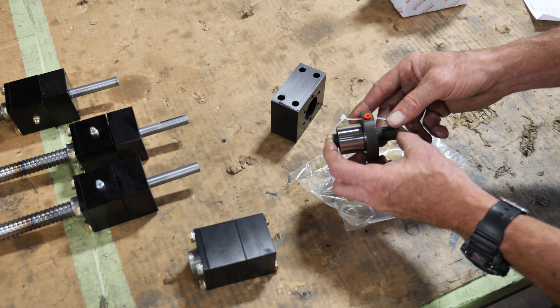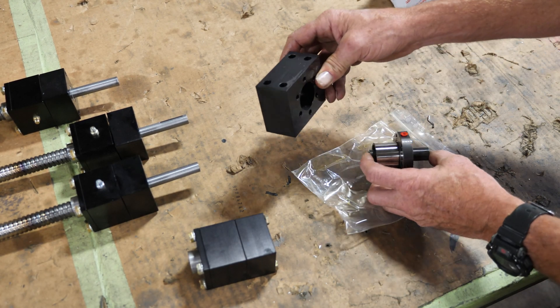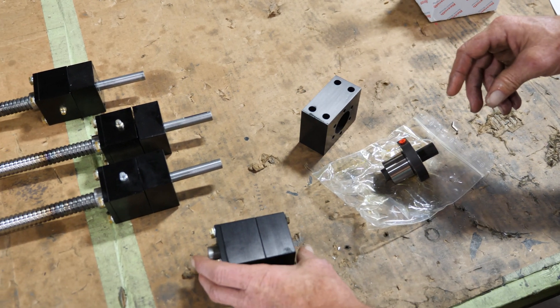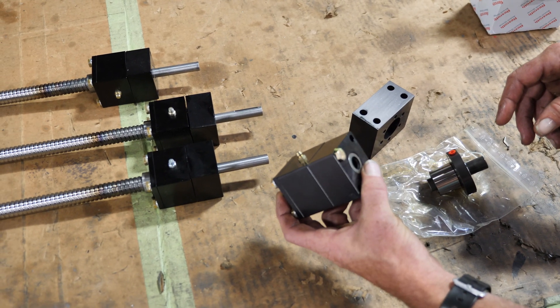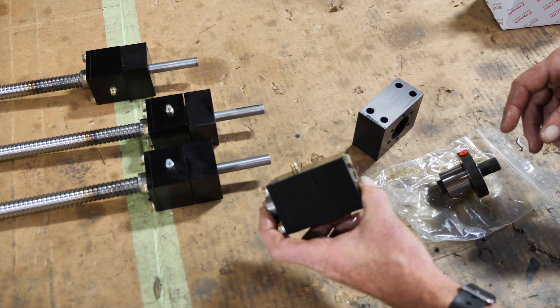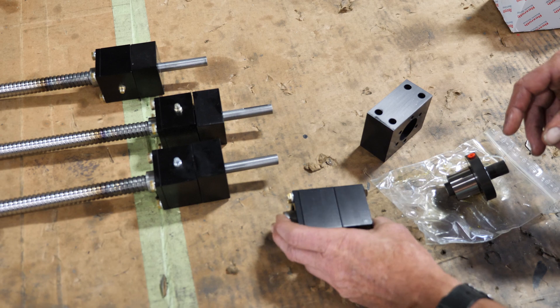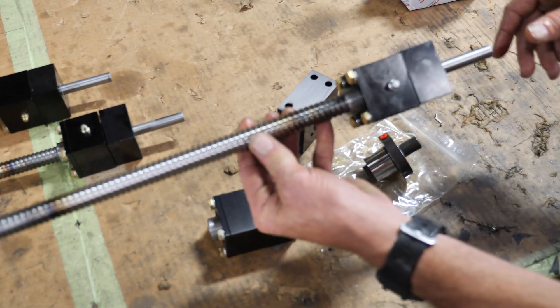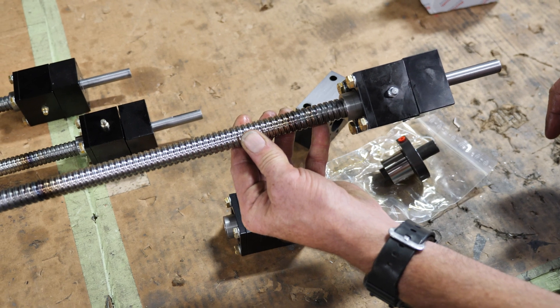We have the 20mm ball screw nut, the 20mm ball screw nut housing, and then we have the 20mm ball screw 711A, where this is the mount that mounts on the end of the ball screw itself. And then we have the ball screw itself right here, and that's it mounted on it.